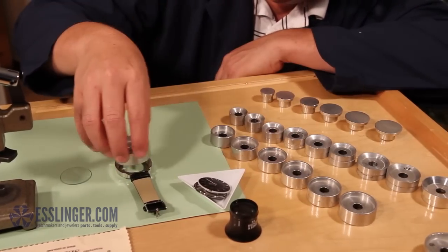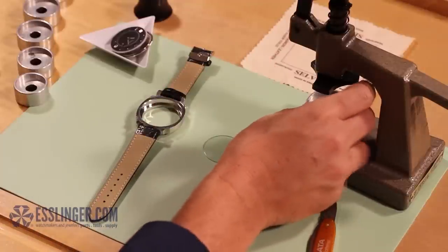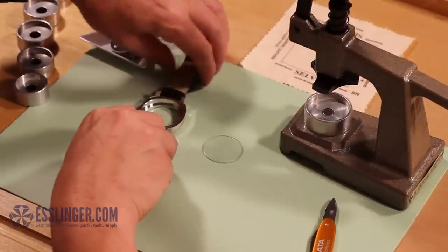Once you have the correct size die for the back of your watch case, insert it into the watch crystal press on the bottom post that sticks up from the base.